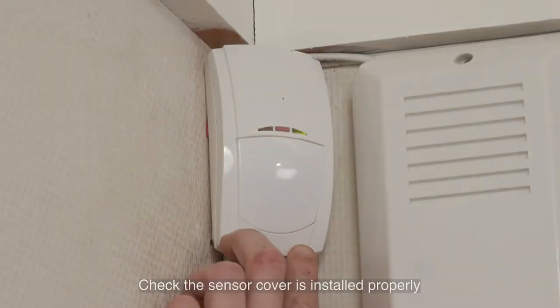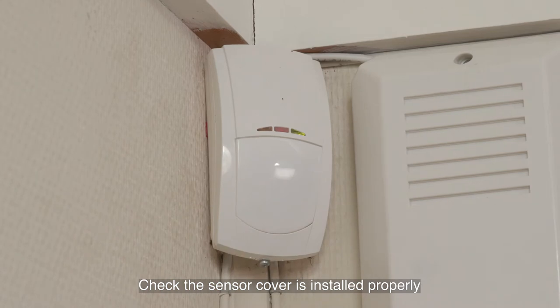Poor fixing of sensor. To fix a sensor that is badly installed, you need to check the sensor cover is installed correctly and not causing a tamper fault.